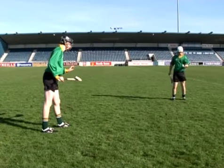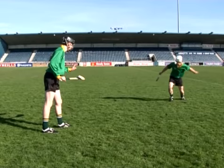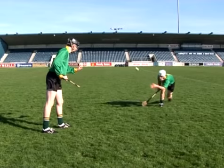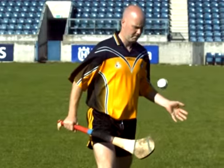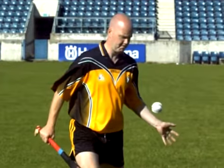Swinging the non-dominant arm back too far before attempting to strike the ball is another common error when performing the hand pass technique. This may result in the player striking the ball too hard or the ball dropping too far before impact. To correct this error, ensure the player doesn't overextend the non-dominant arm before striking the ball.